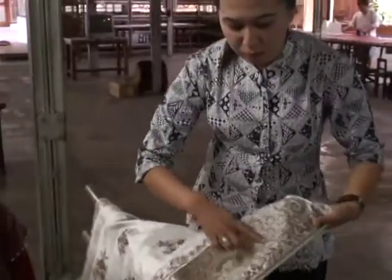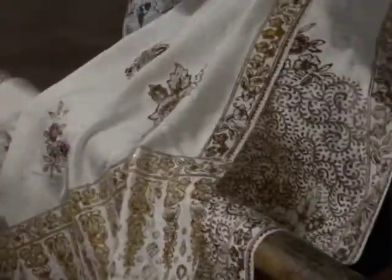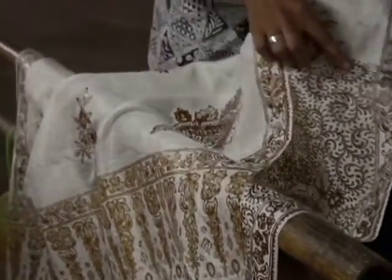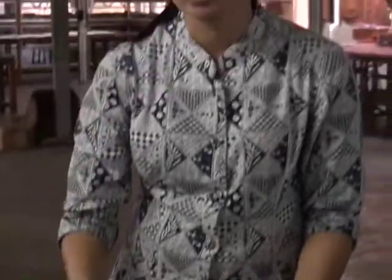For the first waxing process, we put the wax on the basic motif traced in pencil. Then she puts in the detail inside the motif, so it becomes more detailed like this one.